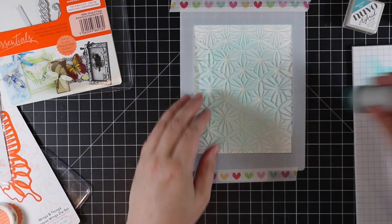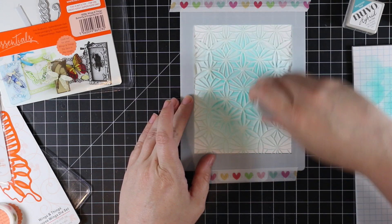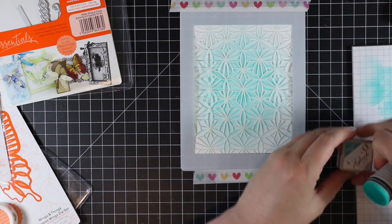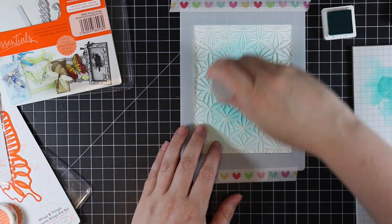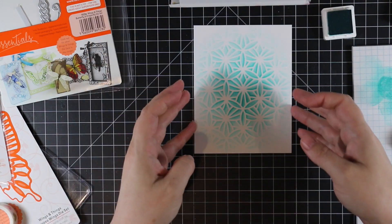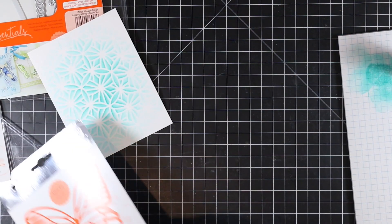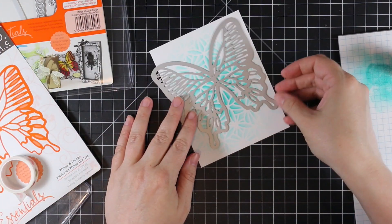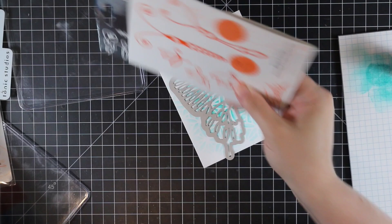I started with the lightest shade and very lightly blended that over the stencil onto the cardstock. Then I went in with the medium shade, Laguna Bay, and then the darkest was the Moroccan Teal, which I kept more concentrated to the center. Just blending with a sponge — the colors will smooth into each other as they dry. Quick and easy background done.